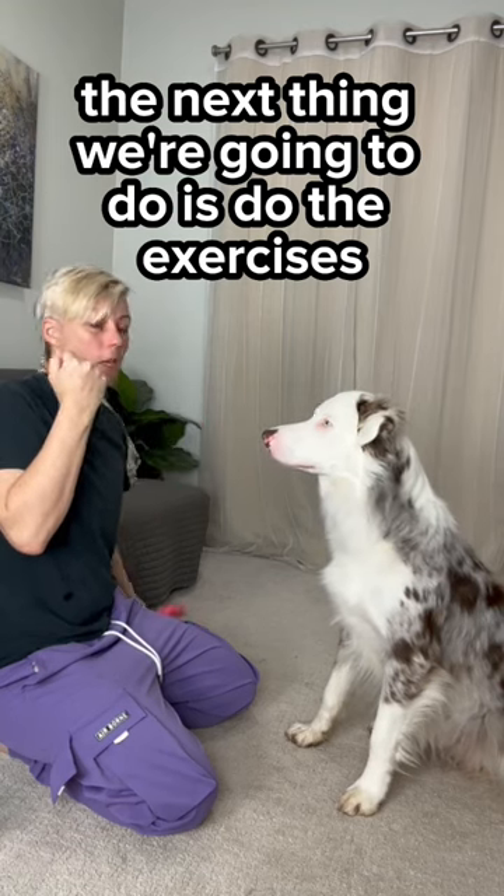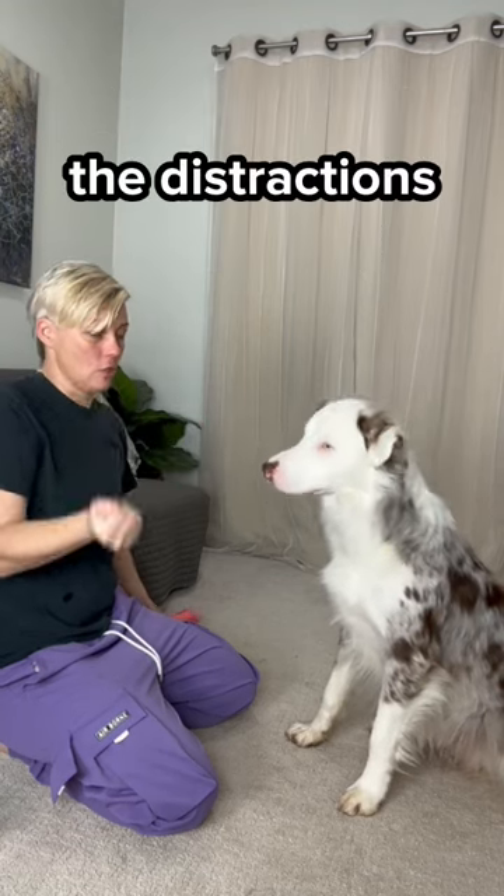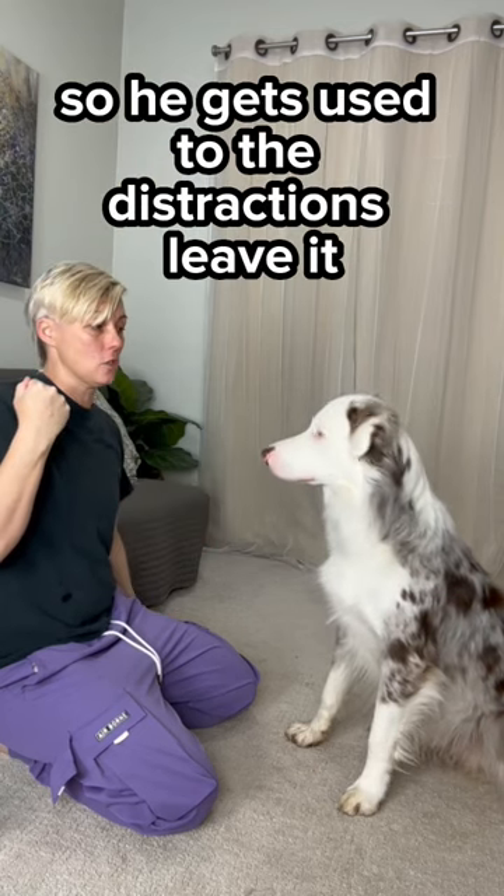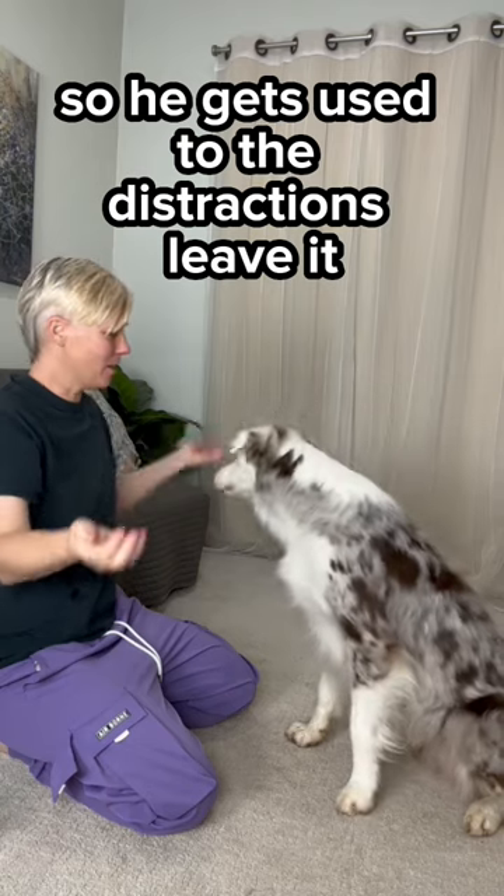The next thing we're going to do is the exercises — the distractions I'm going to use to proof the hold — before he's holding it, so he gets used to the distractions. Leave it.